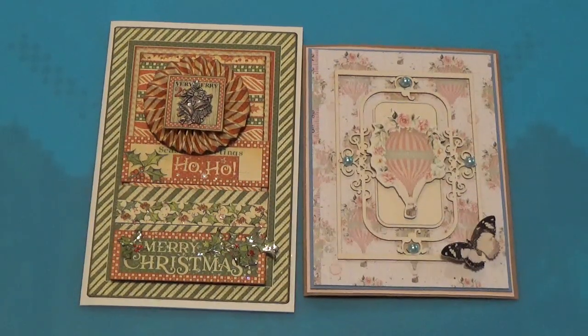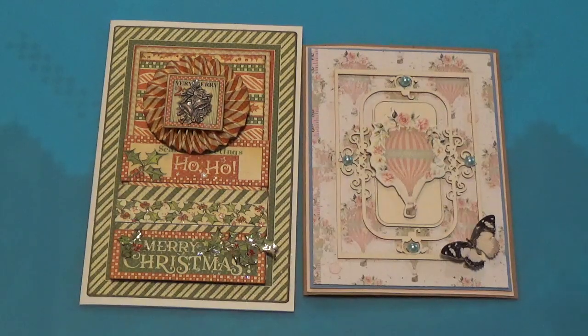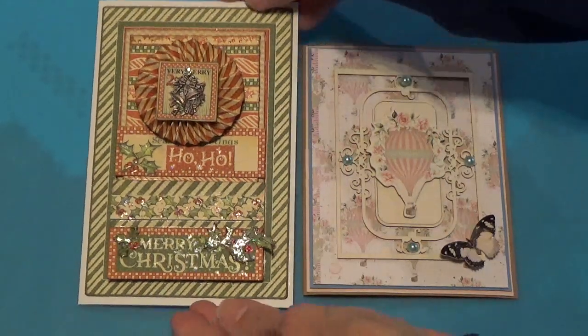Hi, Debbie here. This is just a quick project video. I just want to show you a couple of cards that I've been working on — let's do this first one here.